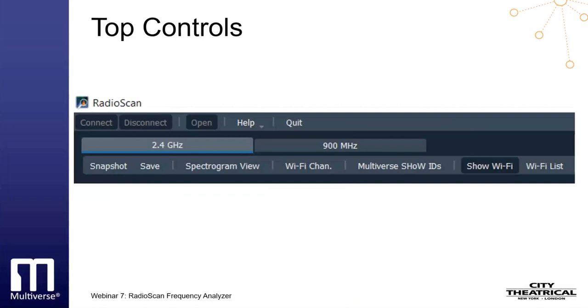The Spectrogram/Waterfall view button toggles between Spectrogram view and Waterfall view of the spectrum scan — we'll elaborate on those in a moment. The Multiverse Show IDs button opens a table that shows the relationship of Multiverse Show IDs to the spectrum and helps to choose the optimum area of the band on which to broadcast. We will elaborate on this in much greater depth later in this webinar.